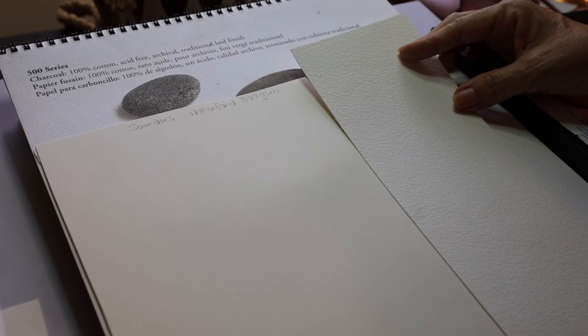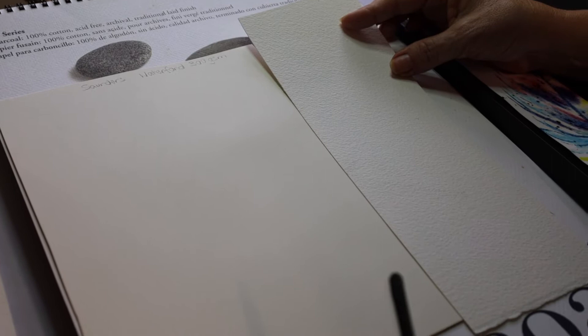Here you've got Strathmore charcoal paper, and this comes in assorted colours which gives you another dimension to your work. I also use watercolour paper when I'm doing mixed media drawings — drawings with watercolour or ink, anything wet.